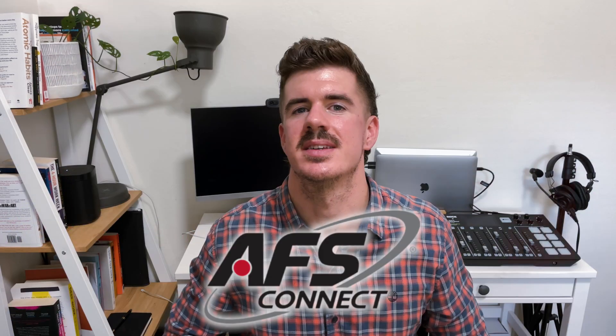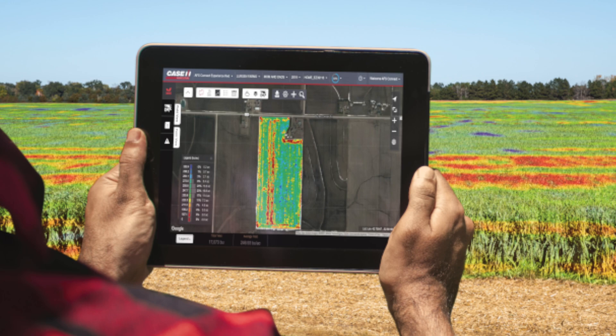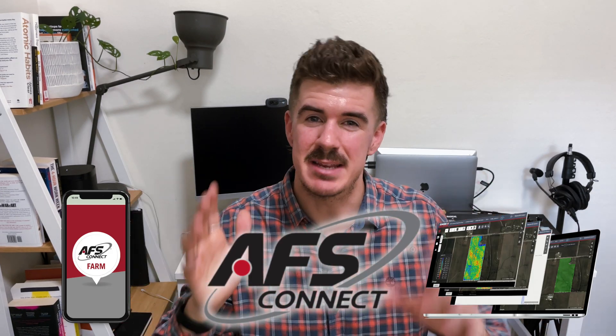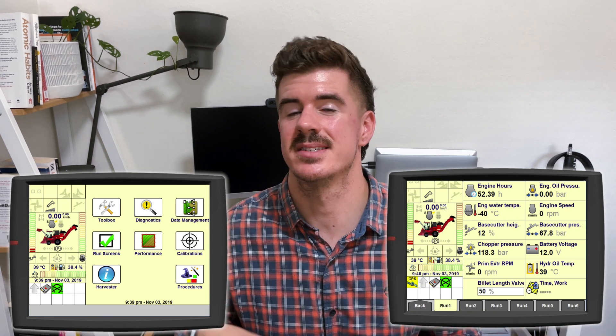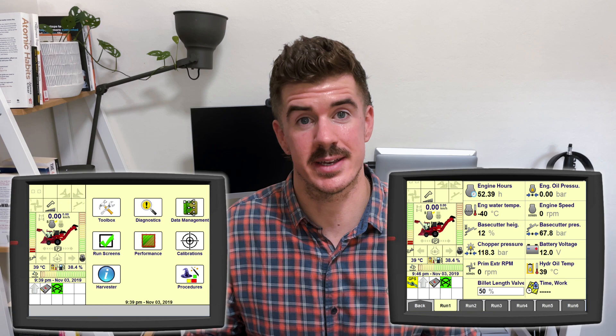Another big tech change is the new AFS Connect technology, so the sugarcane harvesters finally get the new modem and connectivity treatment — a new level of connectivity harvesting some seriously powerful data. The Pro 700 display has also seen some refreshments and updates with improved resolutions and some new icons.